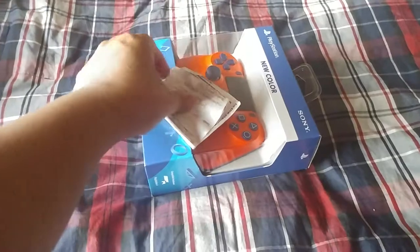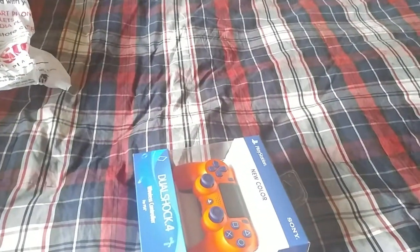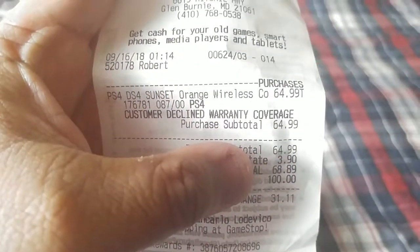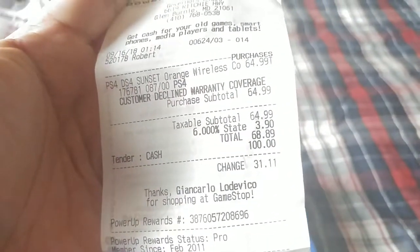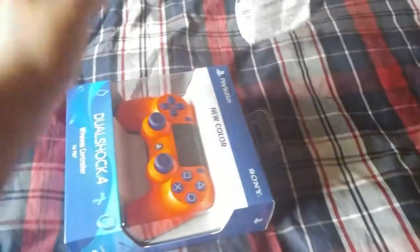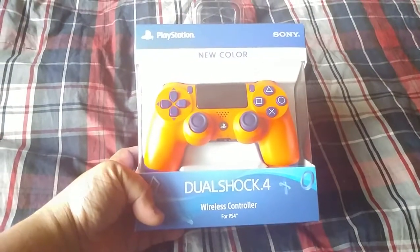What's up everybody, today I'm going to unbox this controller I just bought earlier today from GameStop. I spent $64.99, total of $68.99, so yeah, it's the brand new PS4 DualShock wireless controller.